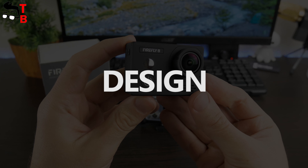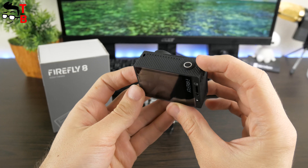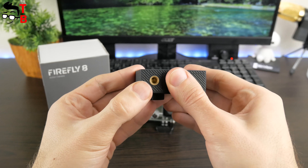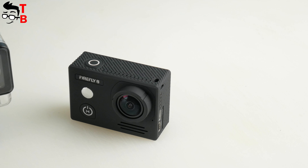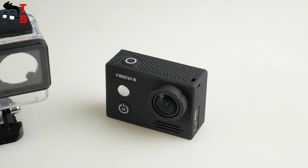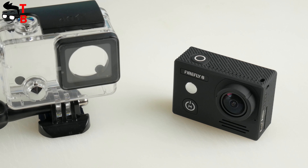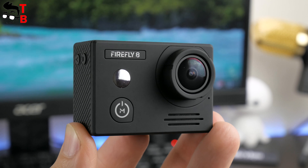The Firefly 8 action camera is made of soft plastic. It doesn't look premium or expensive, but it is comfortable to hold in hand. On the front side, you can find the camera sensor, speaker, microphone, power button, and a small mirror for selfies. The power button also provides access to the menu with modes such as video, photo, timelapse, playback, and more.